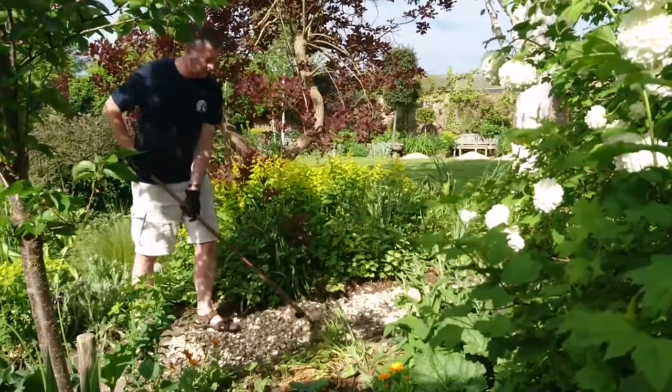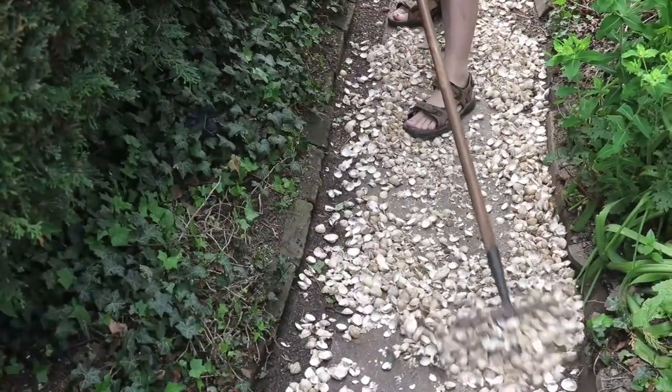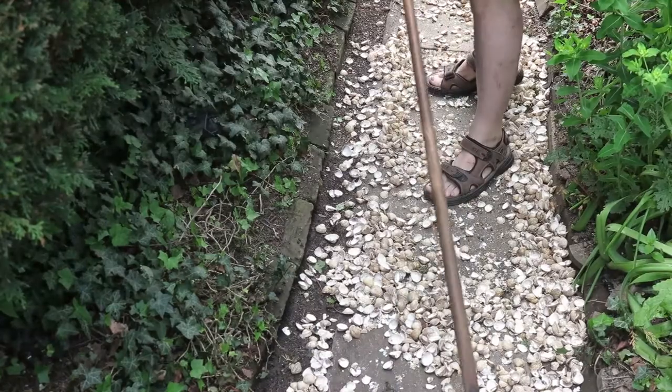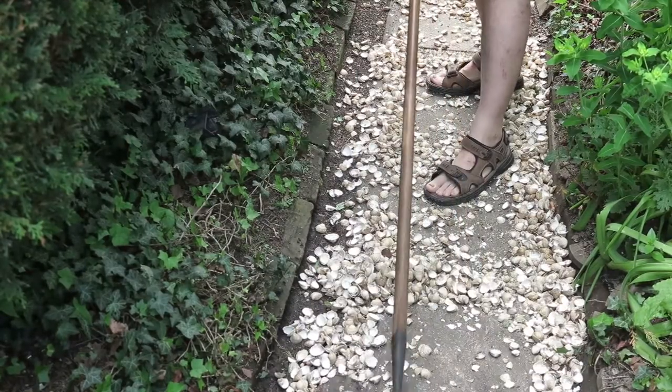Cockle shell mulch isn't as heavy as gravel so this was a relatively easy job. However, where the paths were partly flagstones and partly gravel it was much more fiddly. The whole thing probably took about two hours.